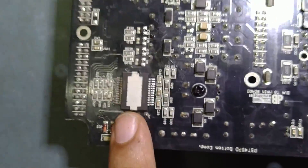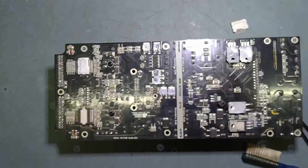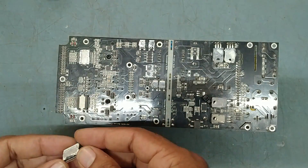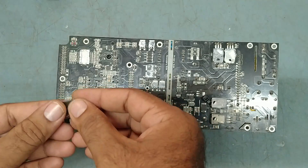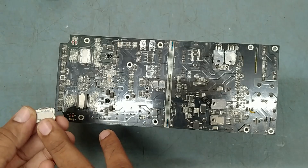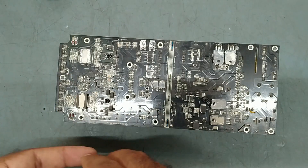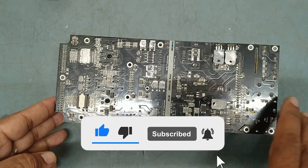This is the new IC. This is the new IC fixed — TDA8954TH, a stereo Class D power amplifier IC. We fixed the new one; this was the old defective one. Because of this old defective IC, the mute light and the limiter light were both getting on and off. Now we'll fix it back and apply thermal compound paste, then fix it back.